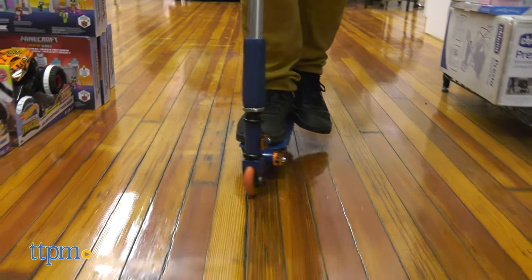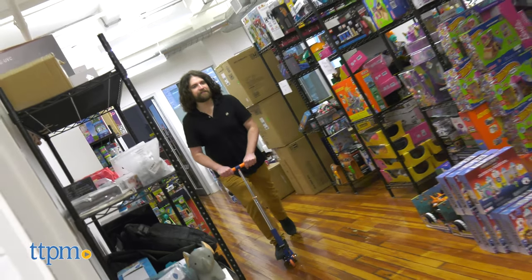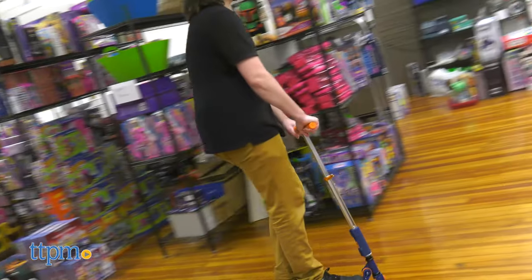Even a big guy like me can ride the Valor scooter and not feel uncomfortable. Of course, that's not all this thing can do.